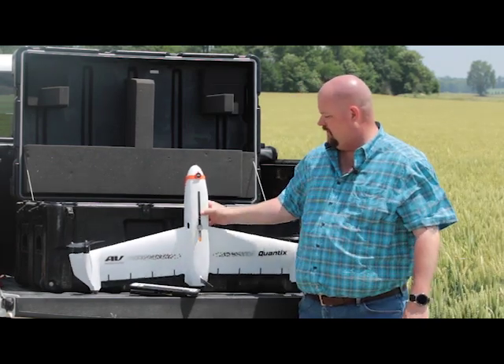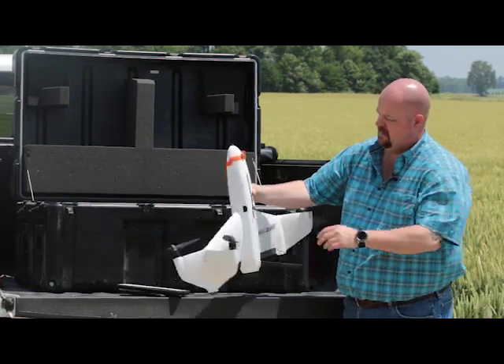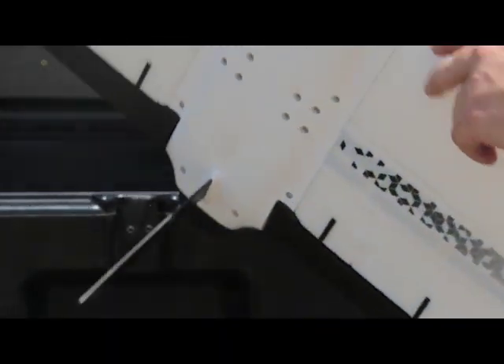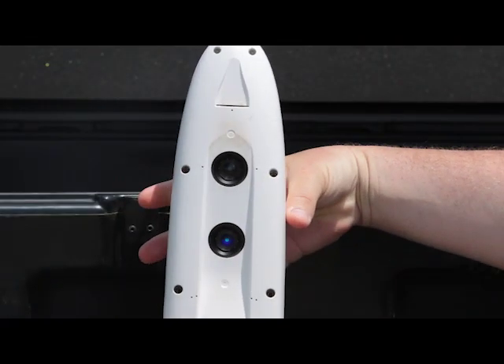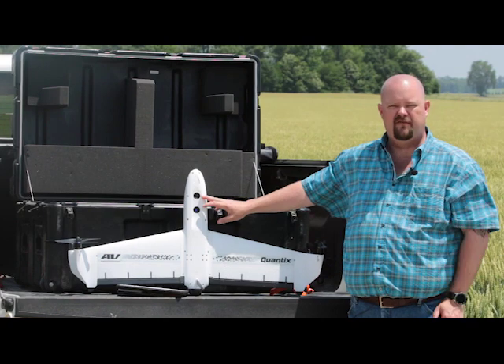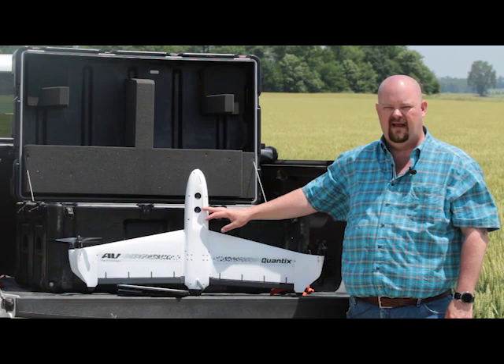For more information on the drone: we have our battery pack and all of our indicating lights. On the back side is where we have our cameras. We have two built-in cameras — the top one is our RGB for true color, and the bottom one is multi-spec, where we can capture the NDVI data.